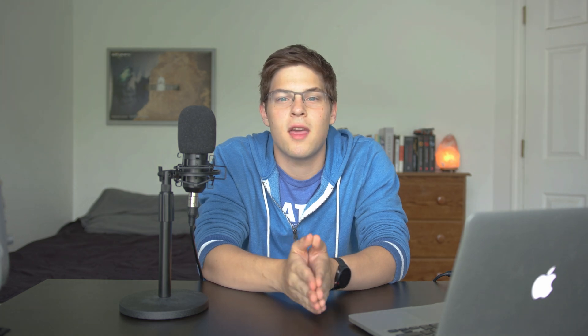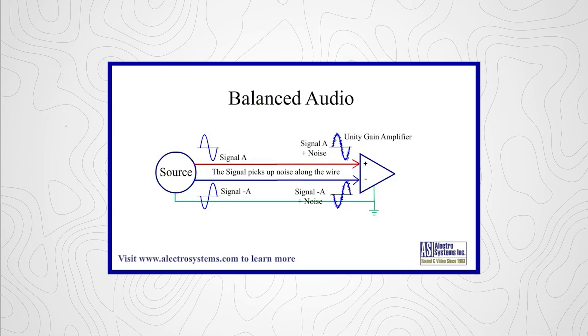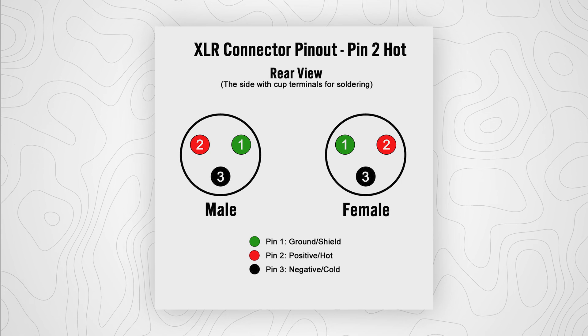XLR can achieve this by carrying two copies of the audio with reverse polarity and then cleaning up any interference in post-processing. Not to mention, the signal does not degrade over long cable lengths, which is useful in environments like concerts. Although the technology behind XLR is very robust, the actual internals of a cable are quite simple. There's a pin for ground, positive, and negative electronic signals.